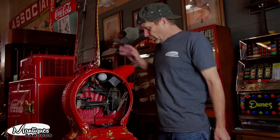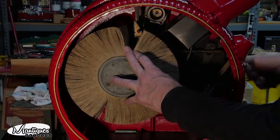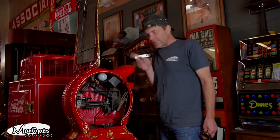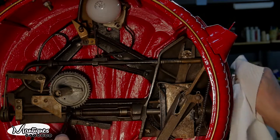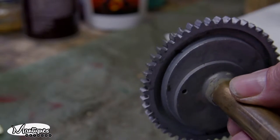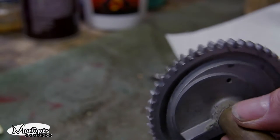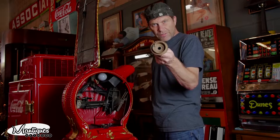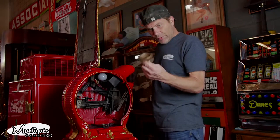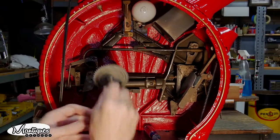Put it all together, put the reel back inside, went to turn the crank — nothing. Put the penny in, and all of a sudden I'm getting this chatter; I could feel that the gears were skipping. Pulled the gear out and you can see the teeth were charred. So we had to get a new gear — this new gear is $350. Bigger problems.